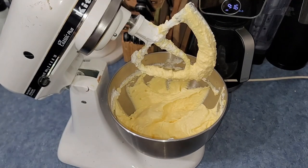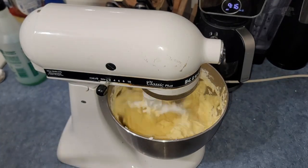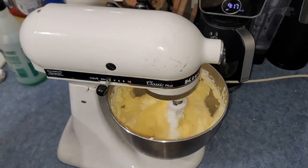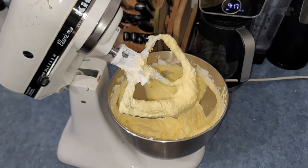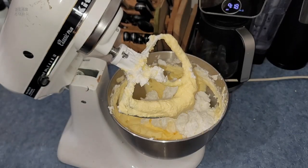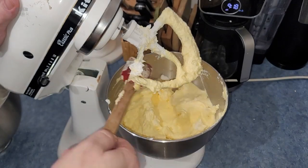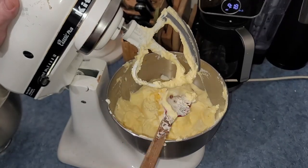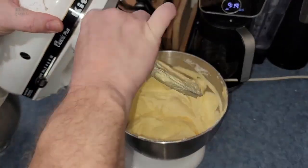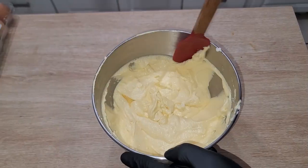Add some more egg whites and paddle those in — but not too long, because you need the air in there. Keep adding egg whites a bit at a time and paddling them in. This recipe takes a little while to make, but eventually you'll have all the egg whites incorporated. Get as much of the batter back in the bowl as you can and slide it over to the counter.